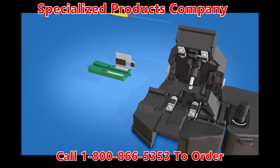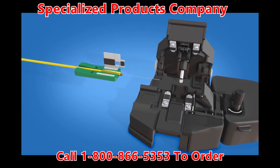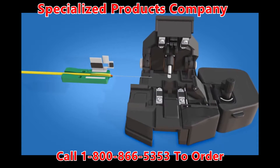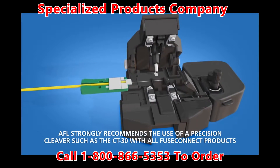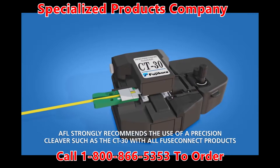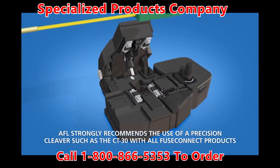Place the fiber into the 3 mm fiber holder with the end of the 900 micron coating at the end of the fiber holder. Close the fiber holder clamp. Load the fiber holder into a precision cleaver and cleave the fiber. Carefully remove the fiber holder with the cleaved fiber end from the precision cleaver.